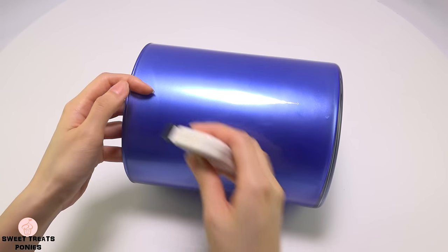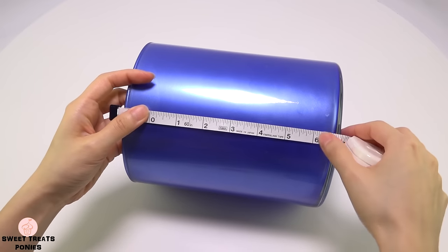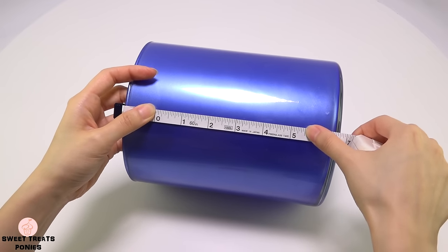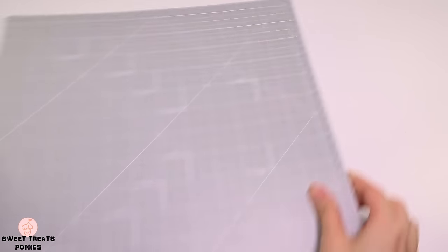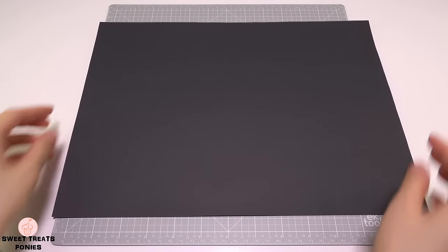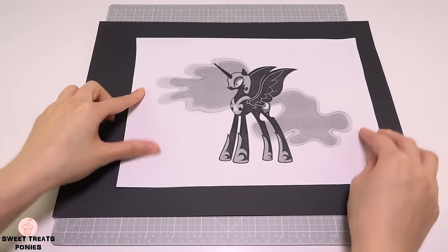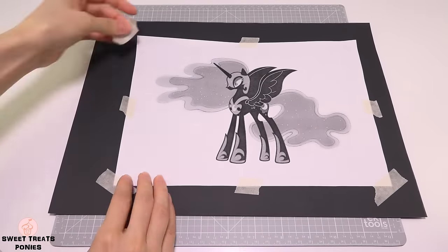Let's move on to the Nightmare Moon cutout. Use a ruler to measure how tall you want your pony to be on your jar — mine will be about 5.5 inches. Make sure you draw or print out a picture of your pony to that height to use as a template. You'll need a cutting mat or something to protect your table. Place a black poster board on top and the pony template on top of it, then tape the template down so it doesn't move while you're cutting.